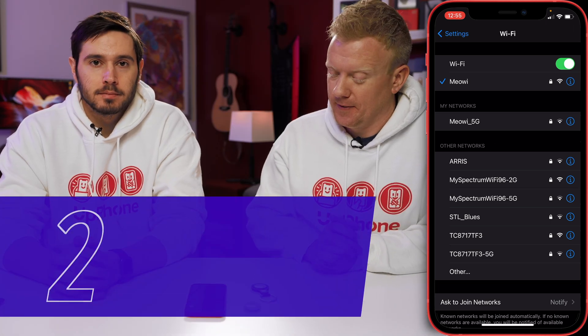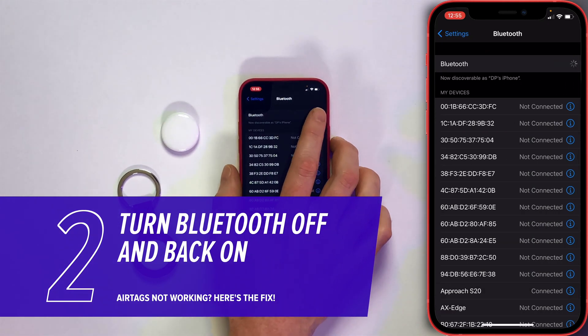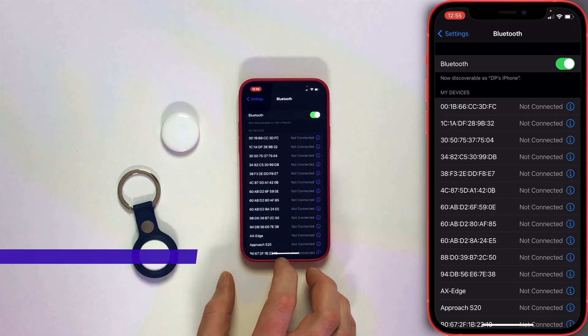Step two is similar — Bluetooth. Go back to Settings in the upper left-hand corner of the screen, tap on Bluetooth, and just toggle the switch off and back on again. Easy to do.